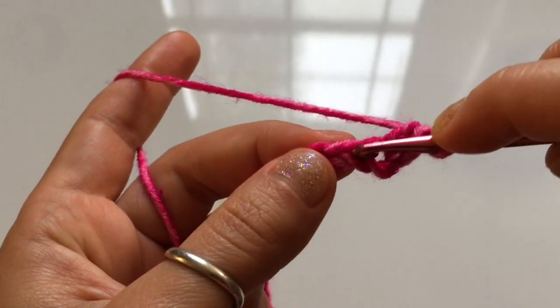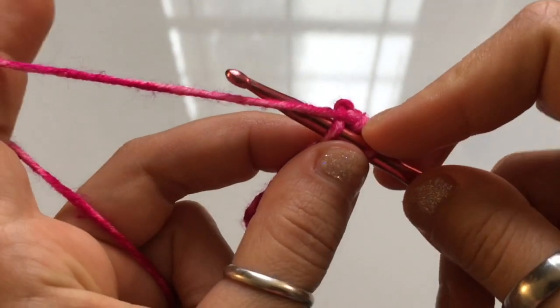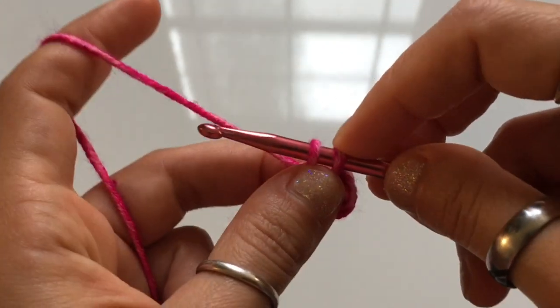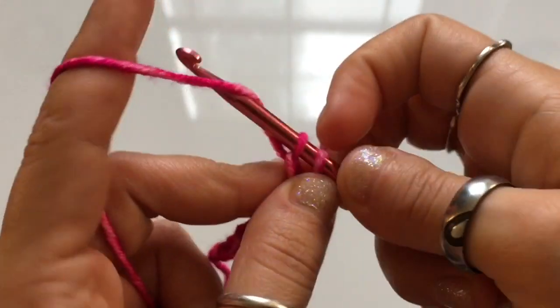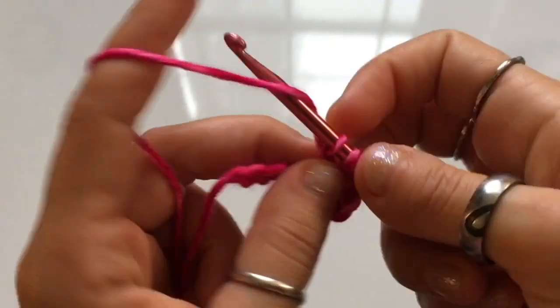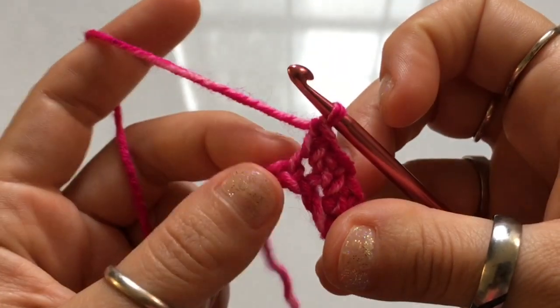For those who need to see the extended single crochet again: insert your hook into the next stitch, yarn over and pull up a loop. Once you have two loops on your hook, yarn over and pull through one, then yarn over and pull through two. Continue working this extended single crochet until you get to that very last stitch.